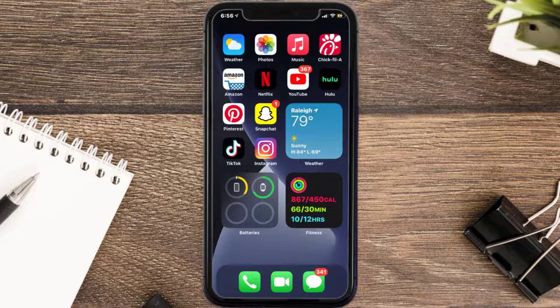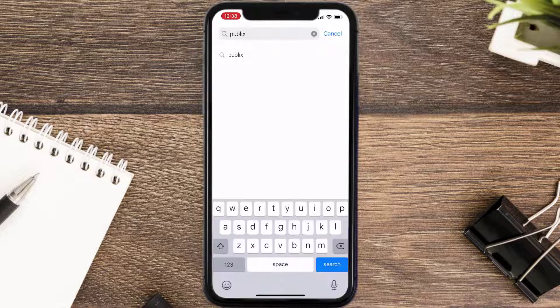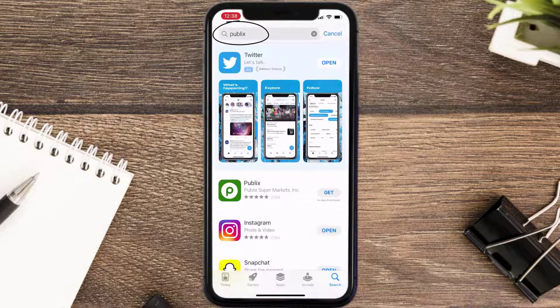Once uninstalled, open up the App Store and search for the Publix mobile app in the search bar, then click on the Get button to install it back on your device.